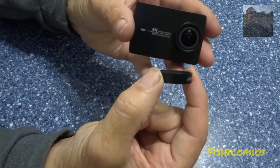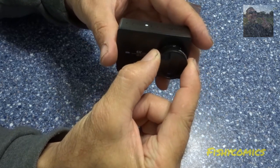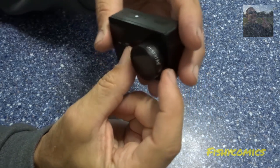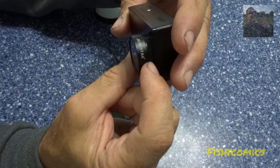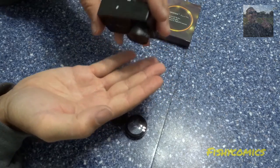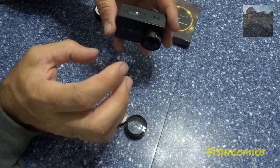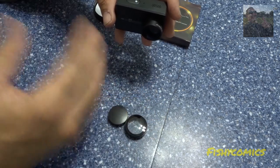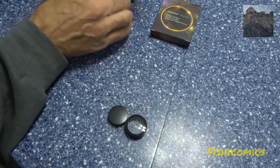Simply just take the CPL ND filter and slide it over. It's not going to go any further than so, and this is going to cause an issue down the road — a minute, five minutes, or just allowing the pressure of natural velocity to slide it off. Way too easy.